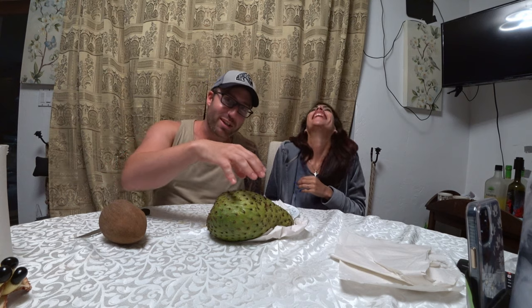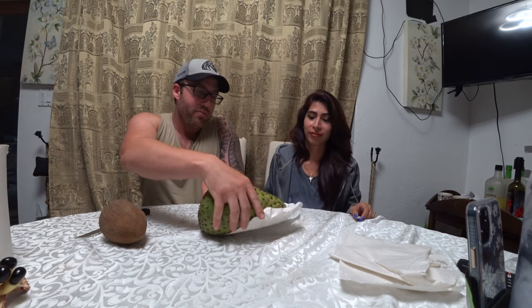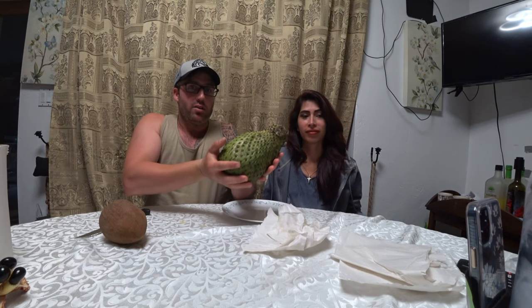Hey, it's Blake's Nature Live. I'm here with my baby Marjorie. You see this other little baby right here? This is a big old soursop, almost four pounds. We're about to cut it open.